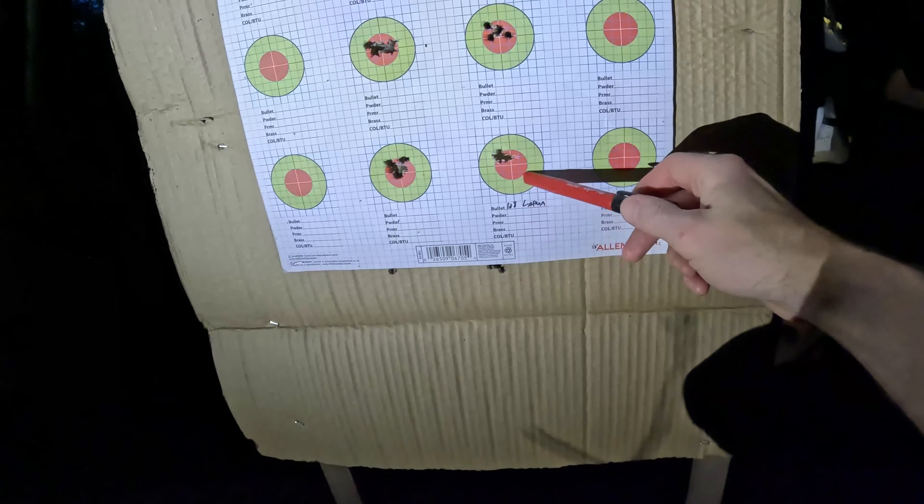The 39.4 load had some weird numbers — mostly in the 40s for standard deviation. I had readings of 38, 49, 50, 45, 42, 32, and 21, giving an 11.8 standard deviation and a 46.5 extreme spread. And I also missed the target for the first time ever with this rifle, so not really sure what to think of that load.